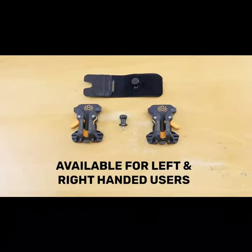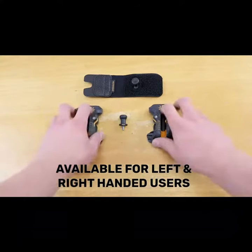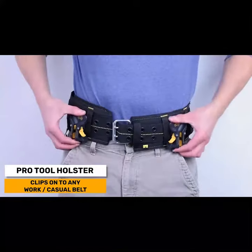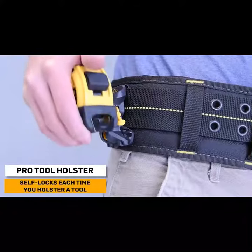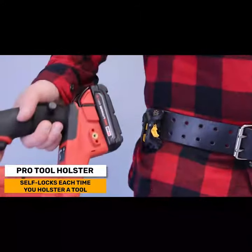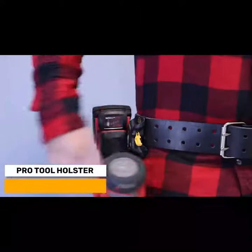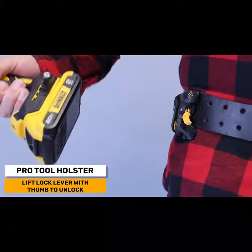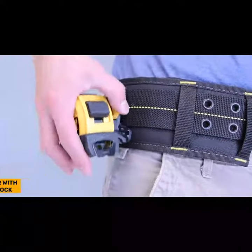The Spyder Tool Holster is designed for both left and right-handed users. The Pro Tool Holster securely clips directly onto any work belt or casual belt. The holster automatically locks when you insert your tool, and to unlock you can grab the tool with one hand and lift the lock lever at the same time with your thumb. With Spyder you can enjoy safe one-handed access to all of your tools.